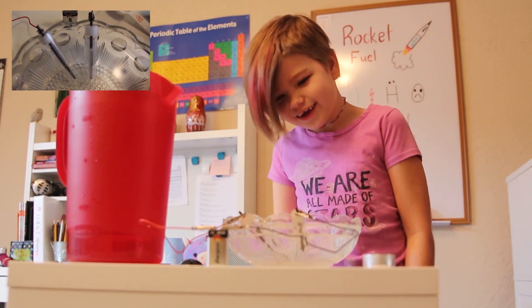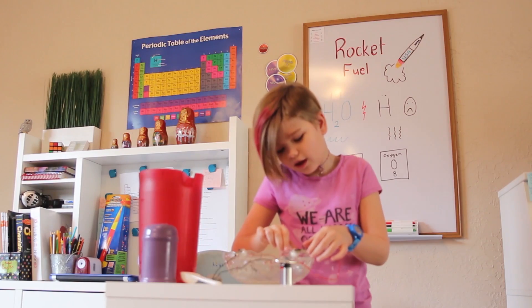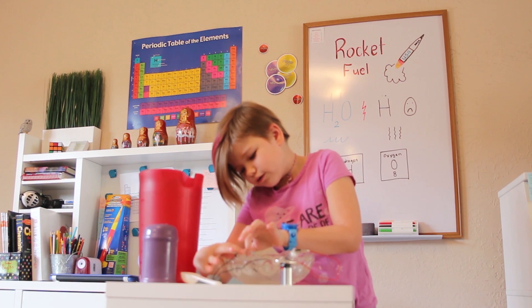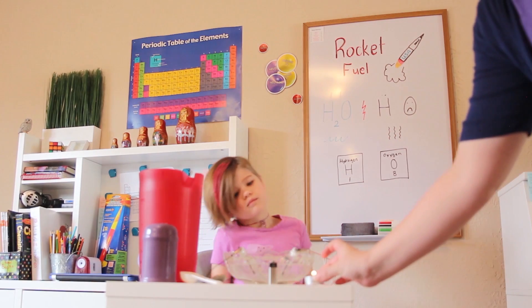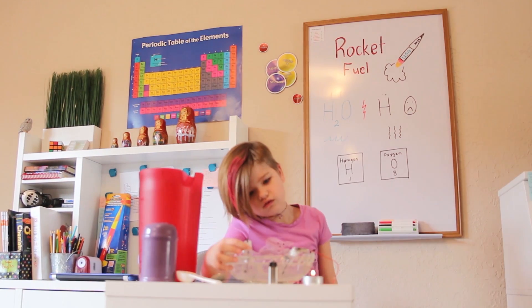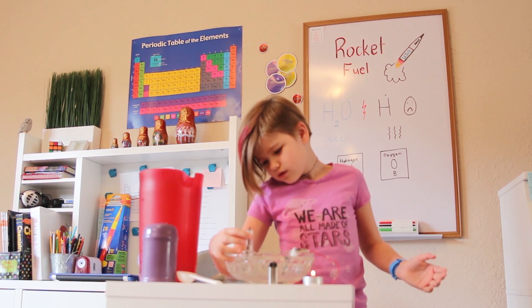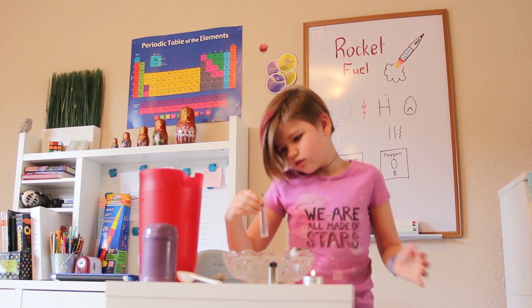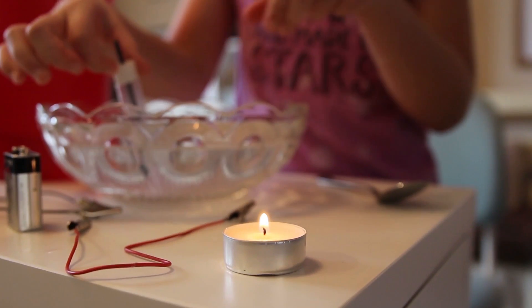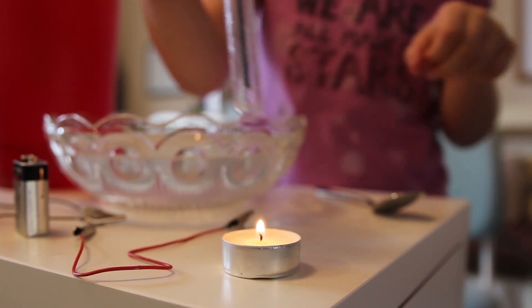The hydrogen bubble's gotten so big! Okay, we're going to remove the wires very carefully. So now we're going to do the fun part — we're going to remove the water from the hydrogen part. Always keep the closed end up, or else the hydrogen won't blow away.